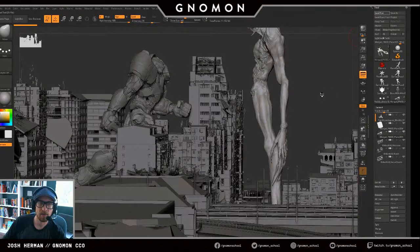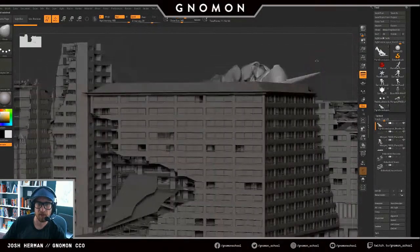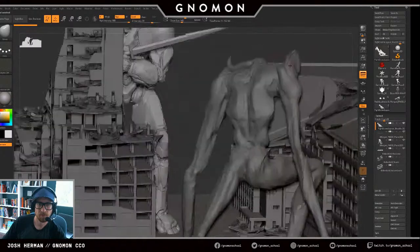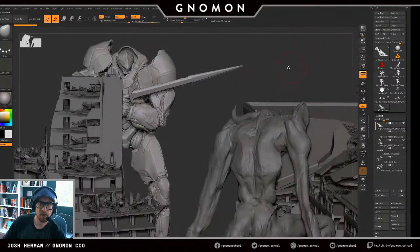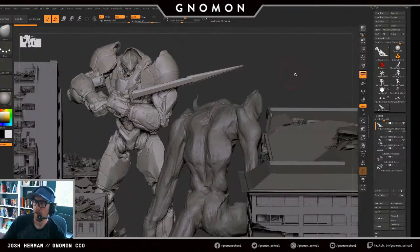I've been slowly kind of working on this Jaeger off and on. A little Gypsy Danger inspiration for sure. This would be a full build. I would love to do a first pass — somebody mentioned a website called 3D Palace.